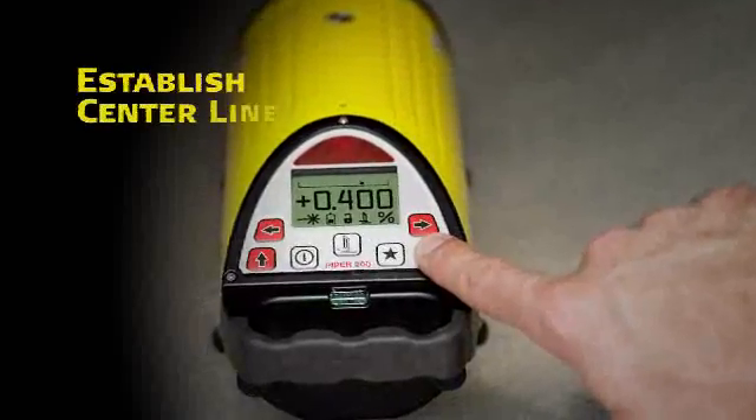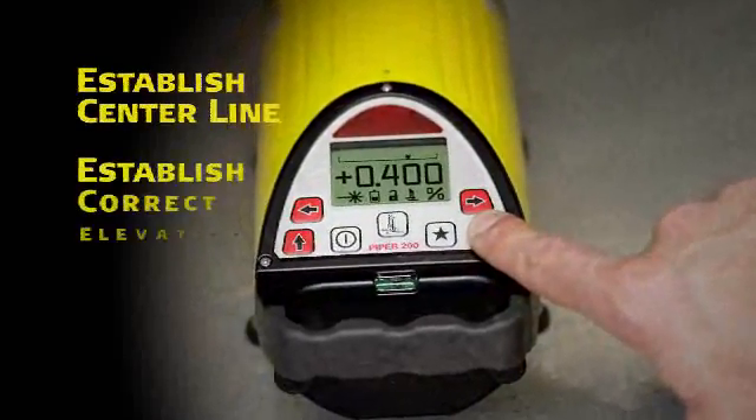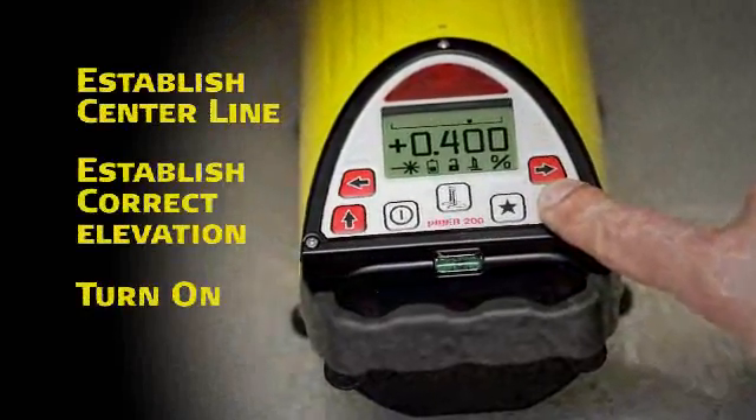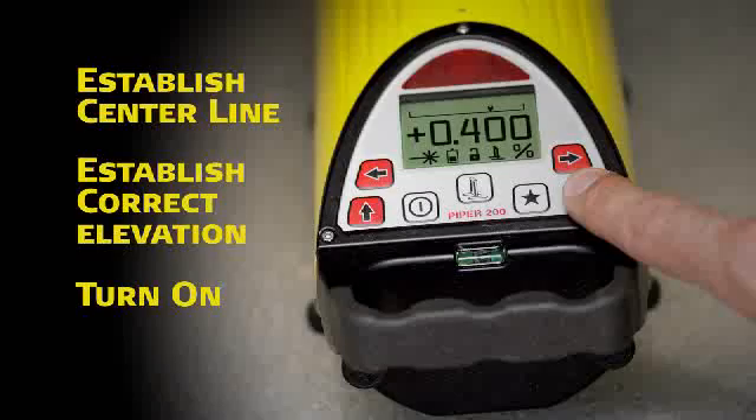To use Piper, simply position it on centerline of the proposed or existing pipeline, establish correct elevation, and turn it on. During the startup routine, the current battery status is automatically displayed.